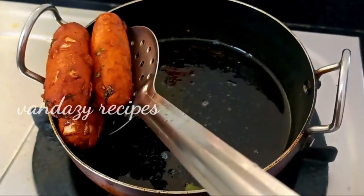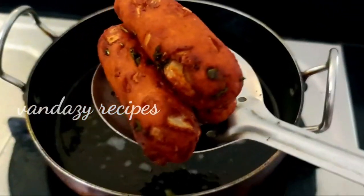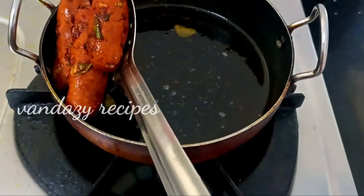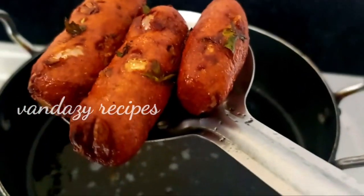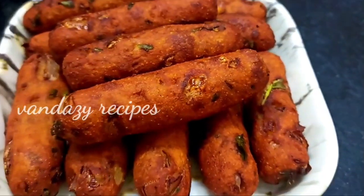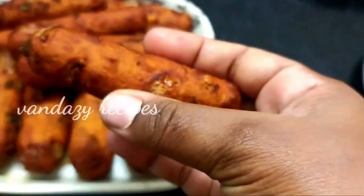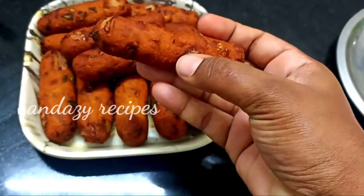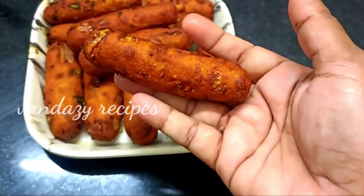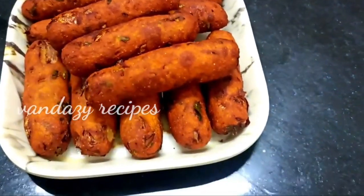We are ready to eat all the food. This is a good snack. We have a good taste of tomato ketchup. Please try this. Please like and share it. Subscribe.